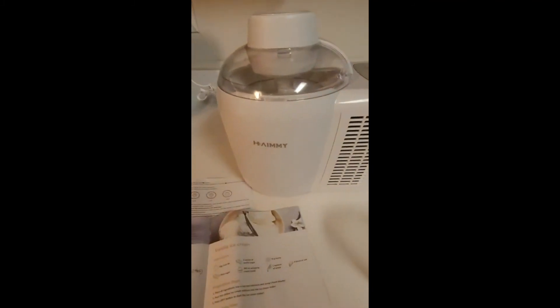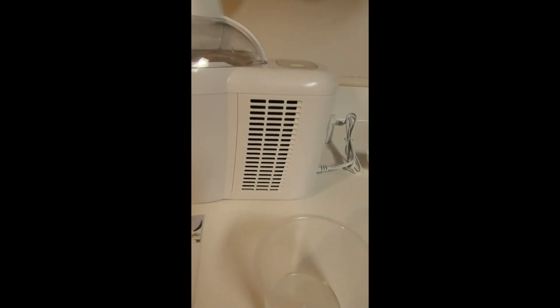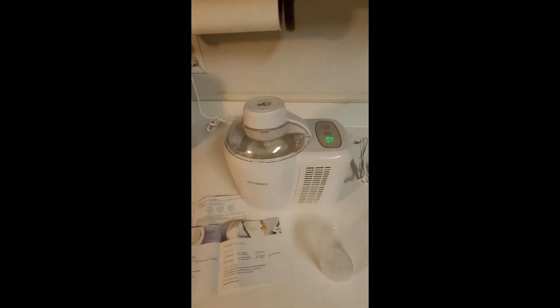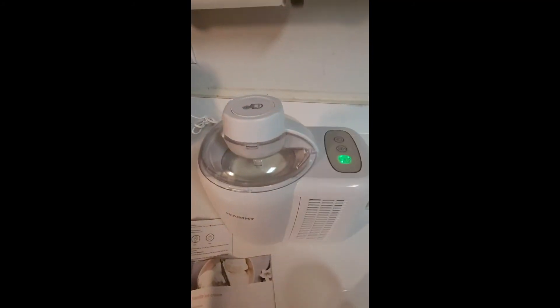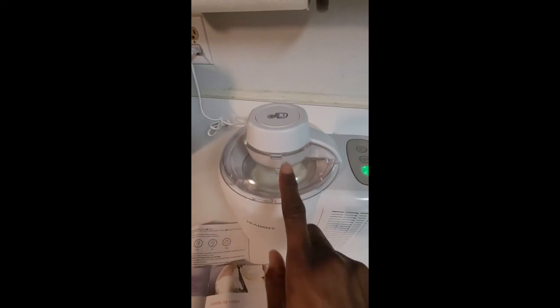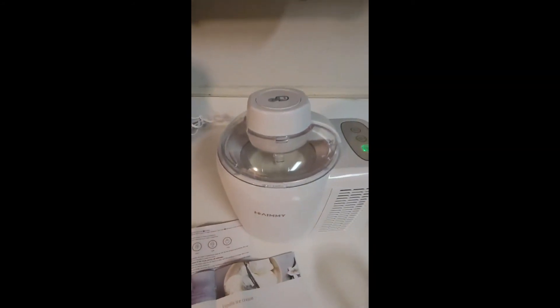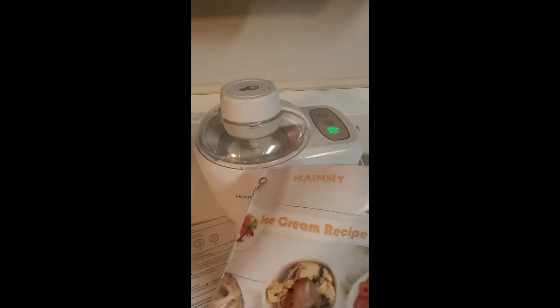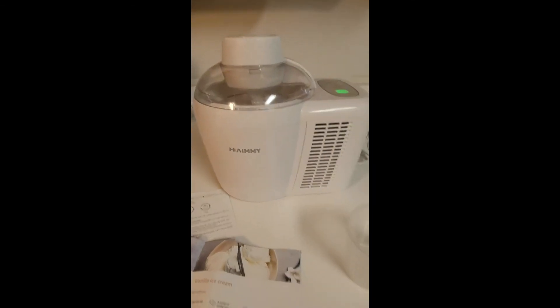This is the Hammy ice cream maker — as you can hear, it's going. You don't have to freeze anything before you make ice cream. You can put all your liquid ingredients directly inside the maker, so there's no freezing of the bowl, no rock salt — none of that. It comes with a little book that has recipes for making different types of ice cream.